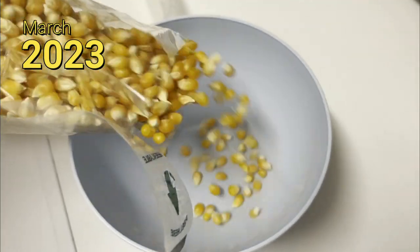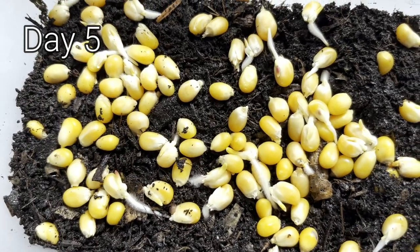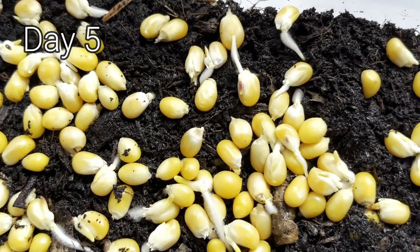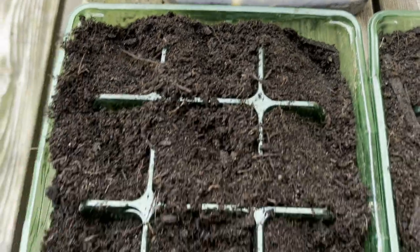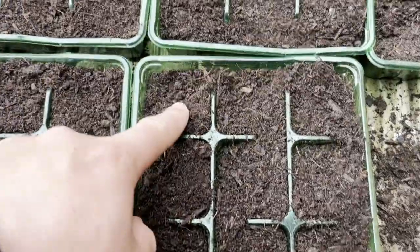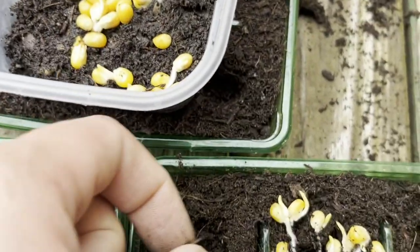If you were as shocked as I was when you found out you could grow popcorn — this is just normal popcorn from the shop that you would eat — I decided to soak it in water for 24 hours and it started to sprout. I thought about this recently because it's a seed, so surely you could grow it, and I decided to just give it a go.